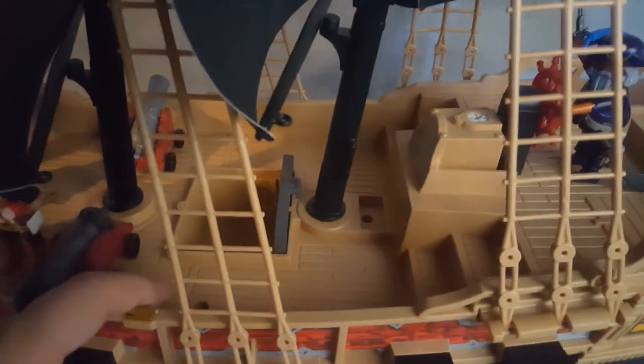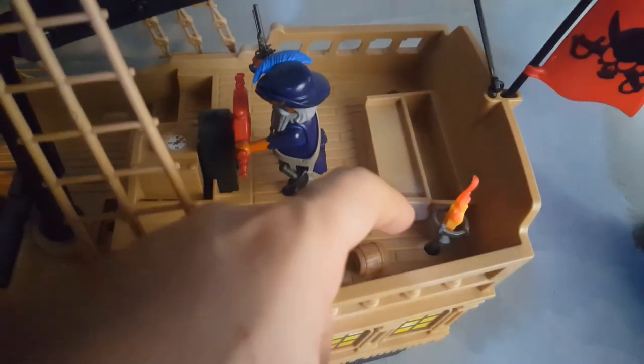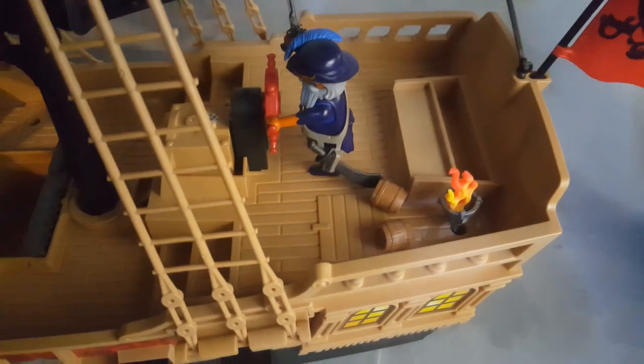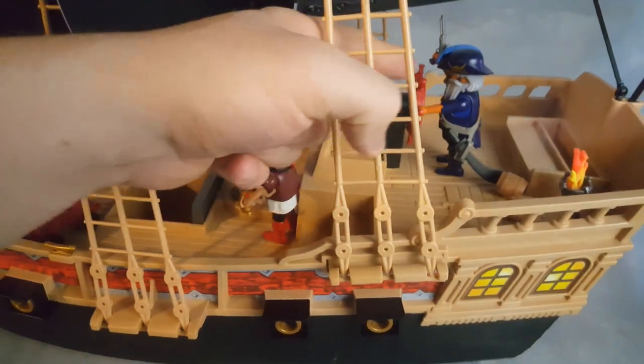My third disappointment is the very large screw holes. Look how large they are — the whole ship uses screws to keep the top together, and the same on the other side. I put a torch in one, and the hole is so deep you can put the torch inside. Visually it's not good — aesthetically just ugly.